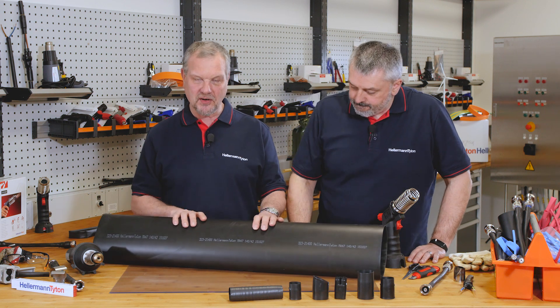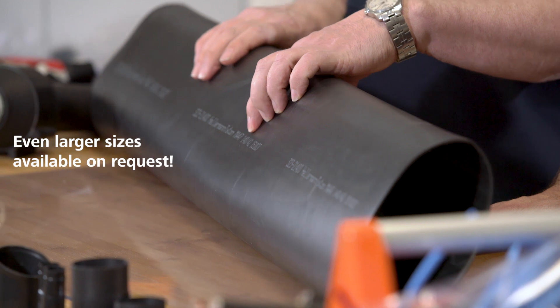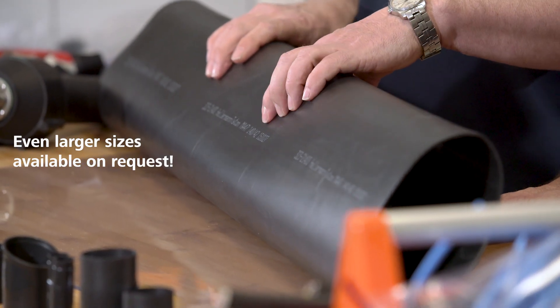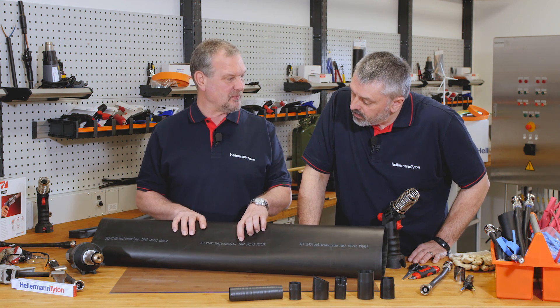Well Barry, as you see we have some here on our workbench. This is MA 47, and it shrinks from 140 millimetres down to 42 millimetres. The MA means this is medium wall and adhesive lined.